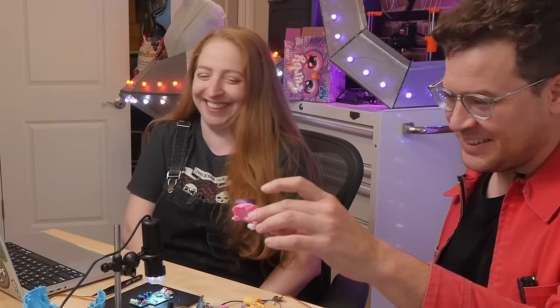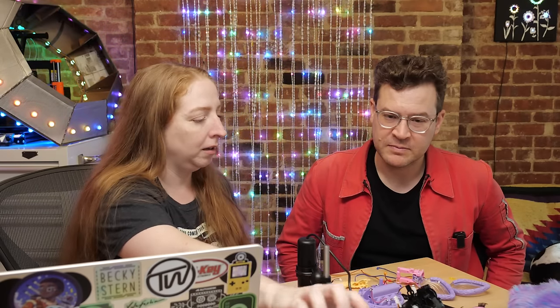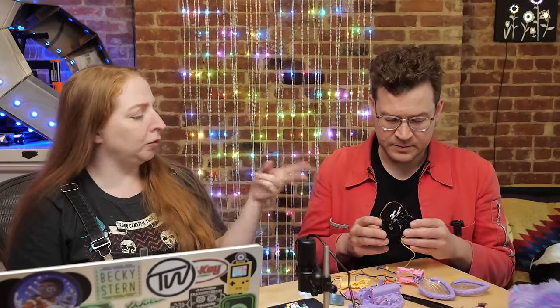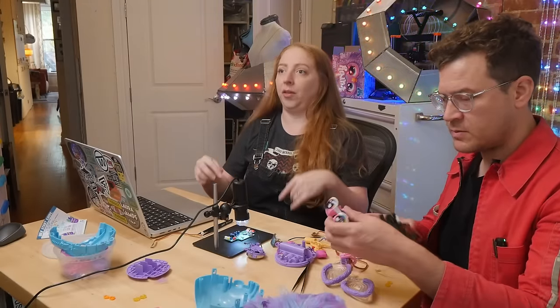It's time for my channel's favorite electrical engineer, David Cranor, to take a look at the circuitry inside. The motor core is interesting — it has two motors: one for the feet and one for the eyes. The feet make the whole thing bob up and down, and the eyes blink.